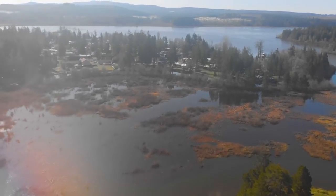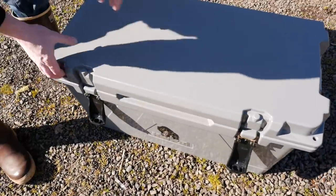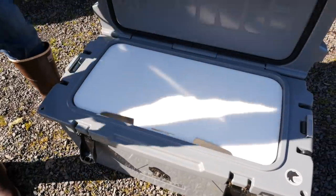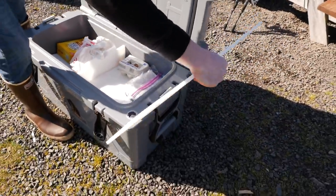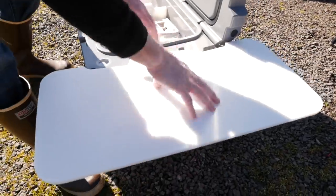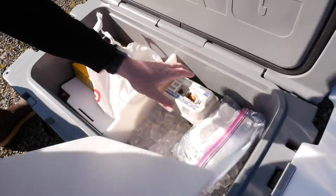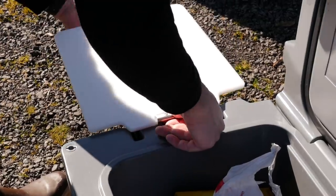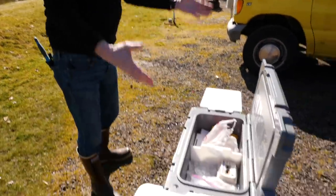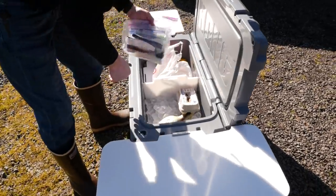One of the cool things about coming out and camping with my camper van is I have a bunch of accessories. I ended up buying this, which is going to turn into a nice big cutting board for me. I've got a little work surface there, and some more dividers I can throw on. Now I've got a nice little work surface — I'm out here camping and I can use this to fillet my fish and prep the food.